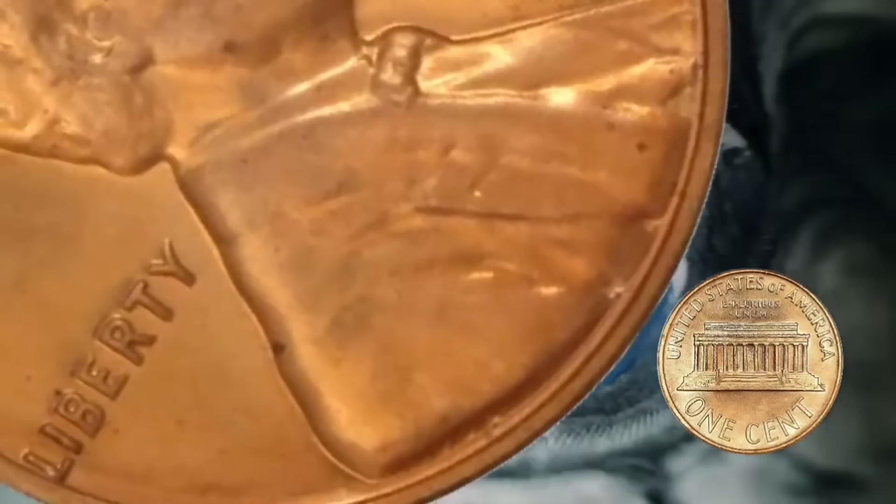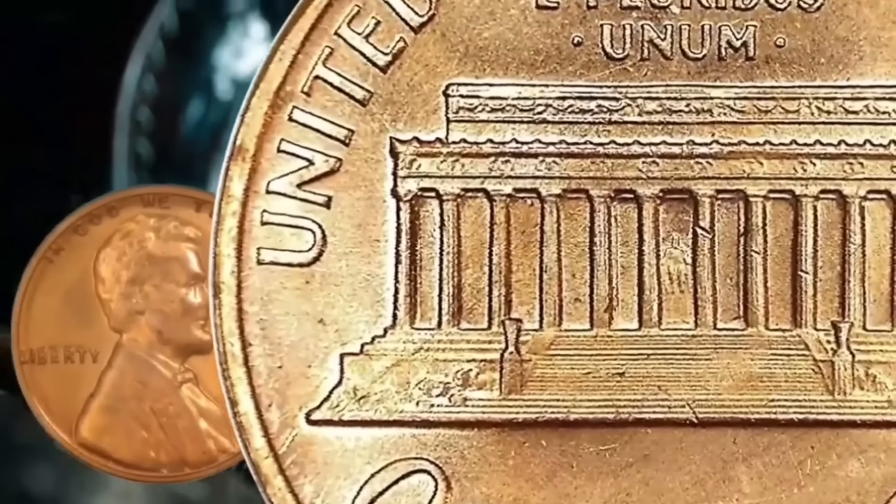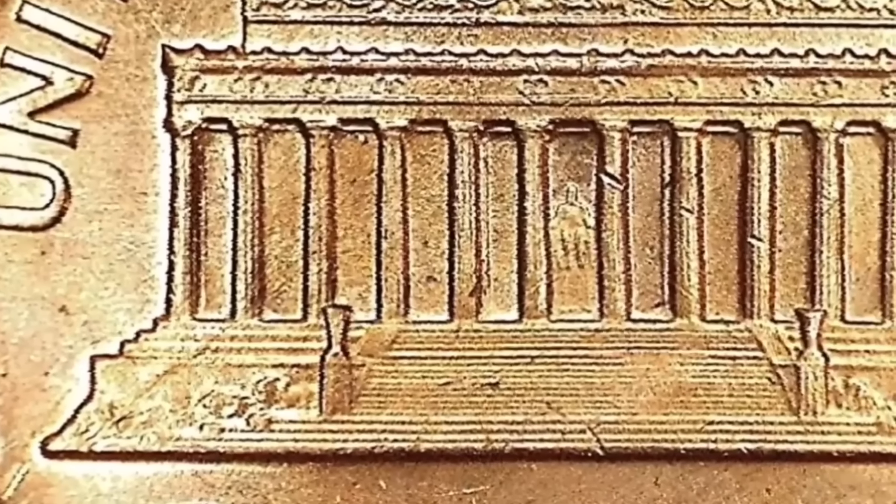It adds no value to it at all. If we tip it up on its edge, we see that this is still the old copper coin — 95% copper, 5% zinc. These weighed 3.11 grams.